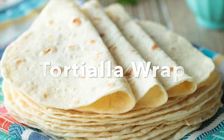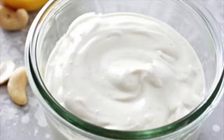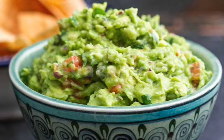I've got a flour tortilla wrap. I'm going to put some sour cream on my wrap. And then I'm going to put some guacamole on my wrap. This is made from avocado, a little bit of onion,